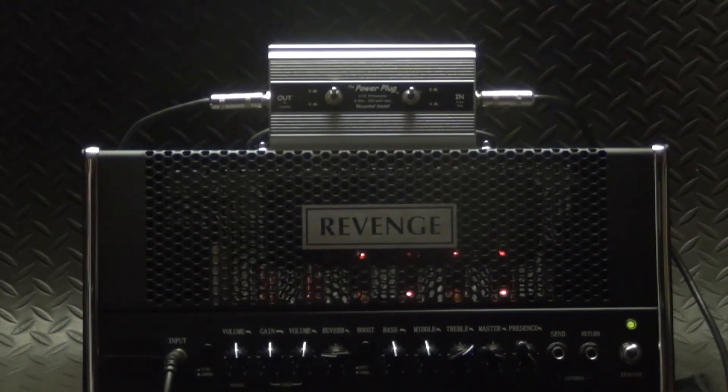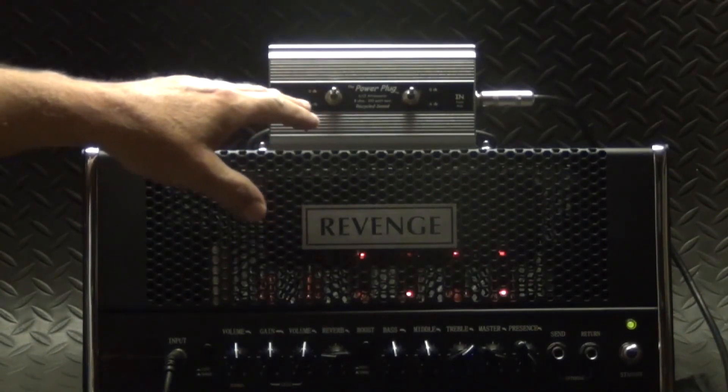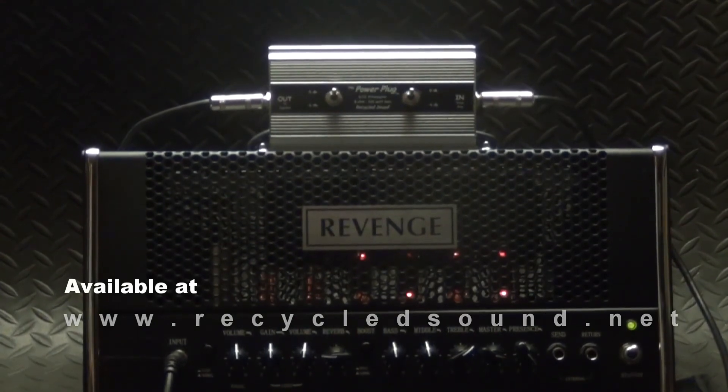Very simple operation and about a third of the cost of most other attenuators out there. You can put two of these in series, still not pay as much as one really expensive one, and get up to minus 24 dB. The Power Plug 612 attenuator — check us out at recycledsound.net, available at dealers everywhere soon.